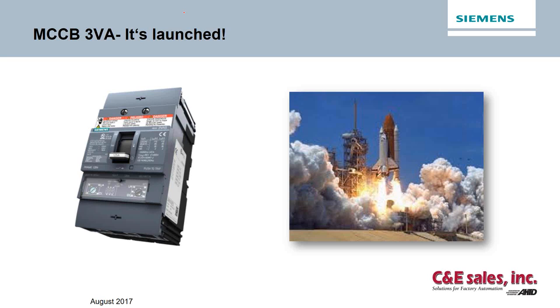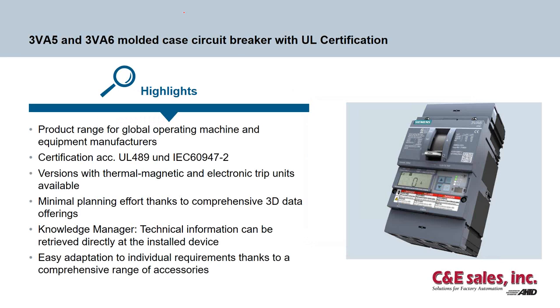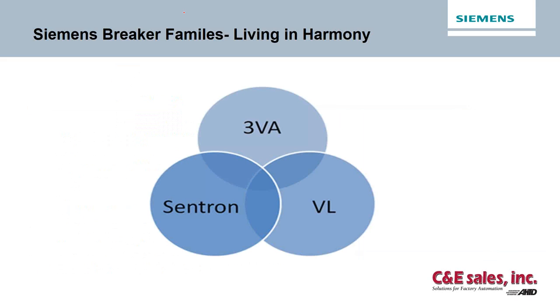The 3VA breaker is the newest breaker in the industry — a complete system designed with you in mind. It's setting new high standards in design, planning, installation, and operating power distribution systems. The new 3VA product range is designed for global operations with both UL and IEC certification, and versions with both thermomagnetic and electronic trip units. The 3VA will live in harmony with the current Siemens offerings — the 3VL and the Centron breakers — which are not being obsoleted or replaced. The new 3VA offers features and higher interrupting ratings than the other current models.